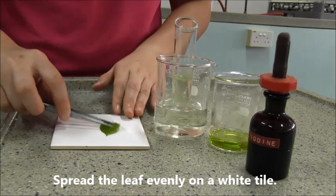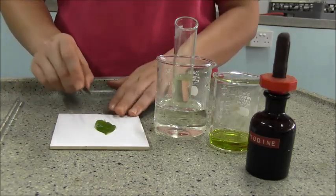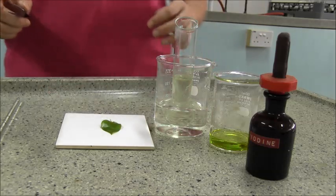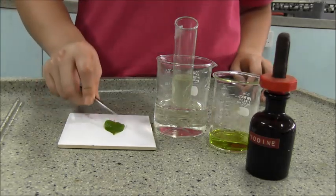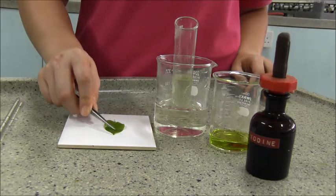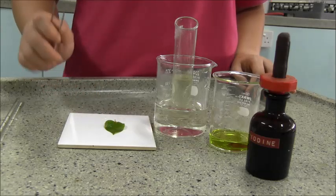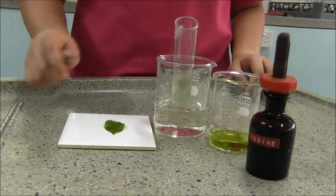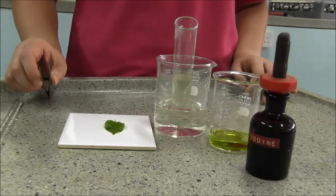If you look at the leaves now, it is slightly lighter green in color. But if you are using a very highly concentrated alcohol, the leaves will be completely white. In this case, we are only using around 70% to 95% alcohol, so the removal of the chlorophyll will not be complete.